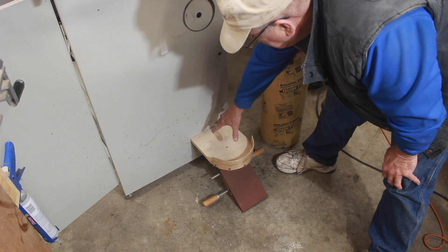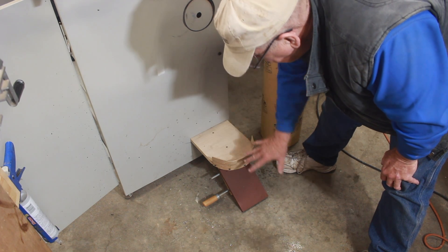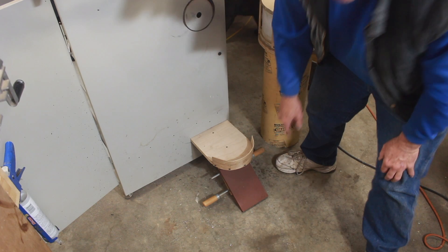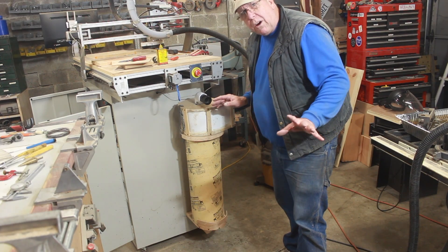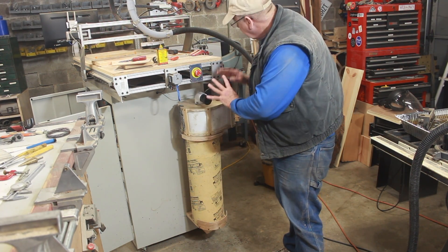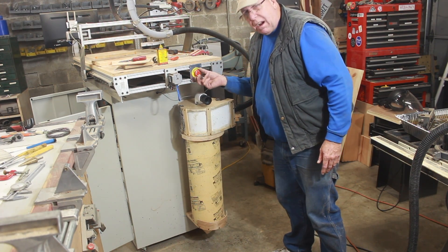Since I can't hold this in place myself and reach from the back side to put the screws through, I'm just going to prop it there with a clamp and a heavy weight. So far so good — I've got the Thein baffle dust reservoir new shelf in place, that's plumbed up, and the emergency stop is wired in.